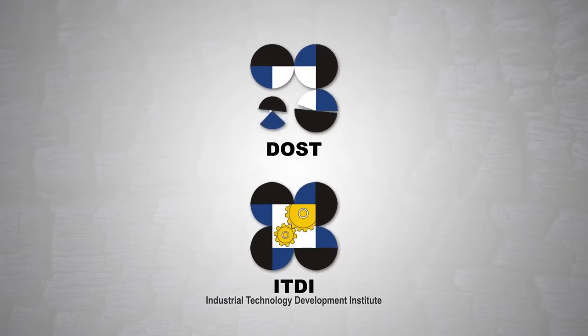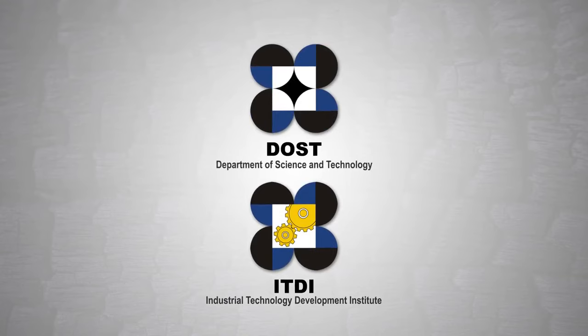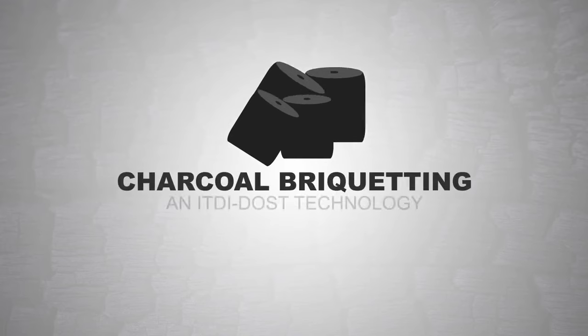the Industrial Technology Development Institute of the Department of Science and Technology developed the Charcoal Briquetting Technology.